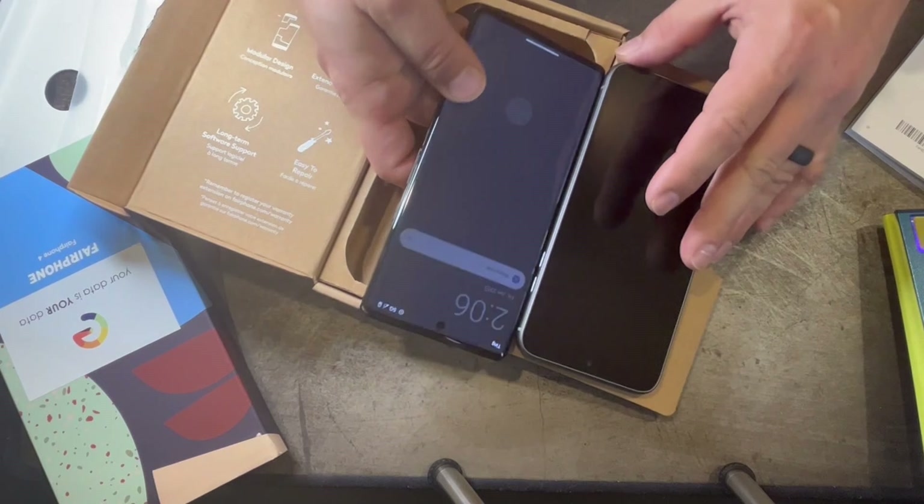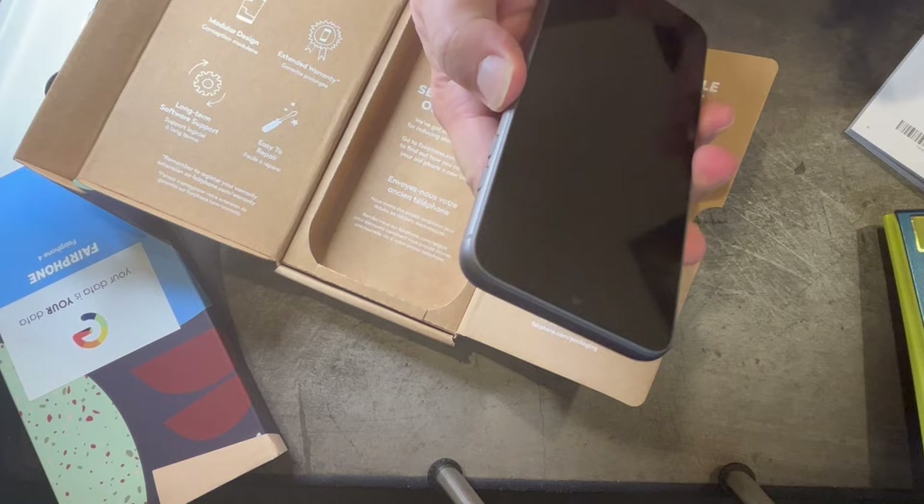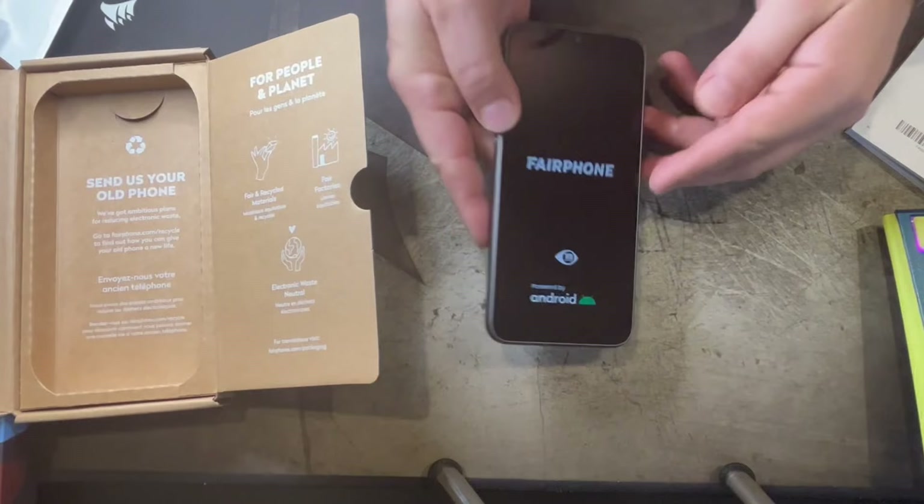It looks like I did have a missed call — I just couldn't answer it because the GrapheneOS is weird like that. Let's boot this thing up for the first time. You are so lucky — you get to see this right with me.